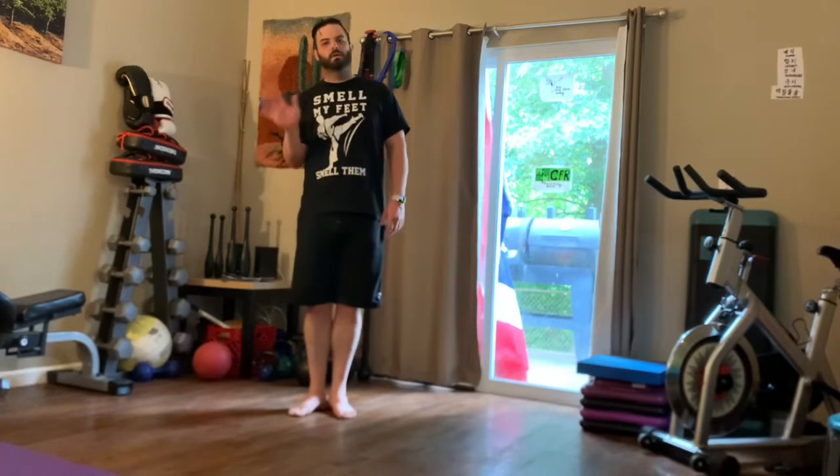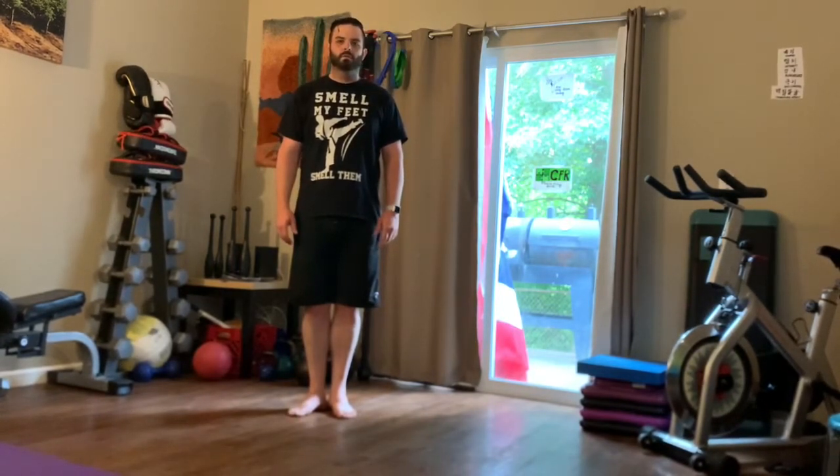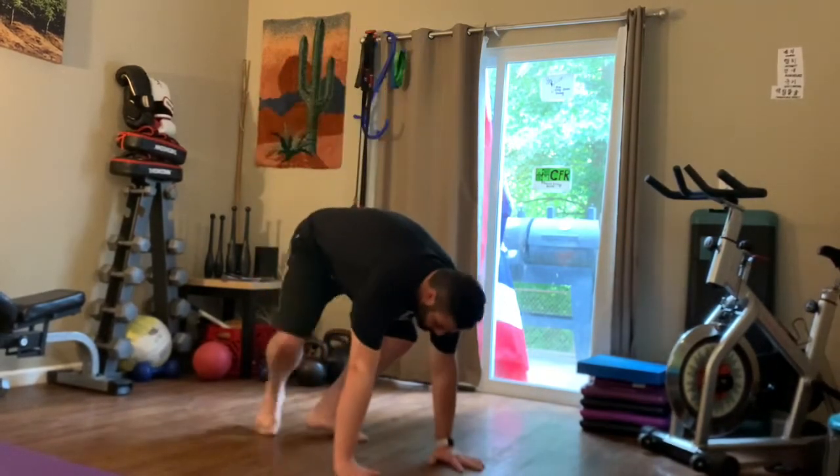Today's workout is going to be 15 seconds of an exercise fast and then 15 seconds of an exercise slow. Then you'll rest as little as possible before moving on to the next two exercises.